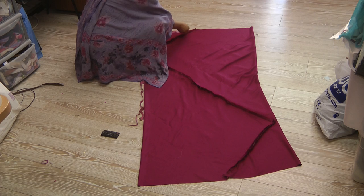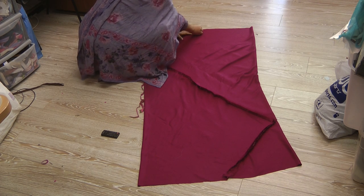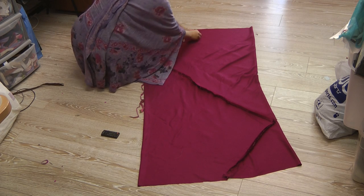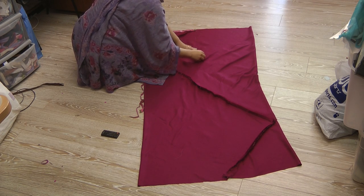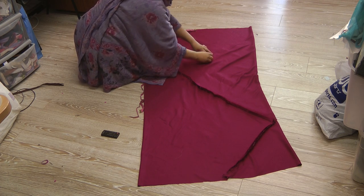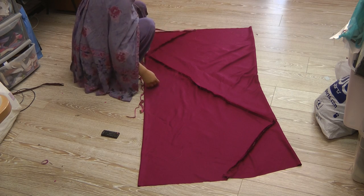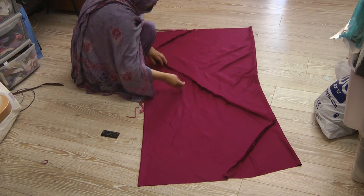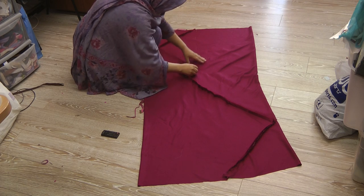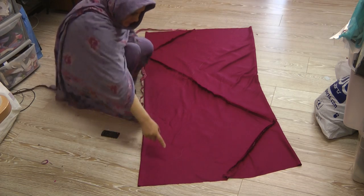I'll do this about 15 inches. Then curve in to angle down approximately 2 inches, and this is the thigh area going down.